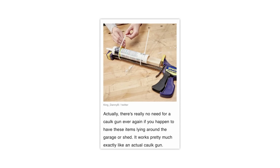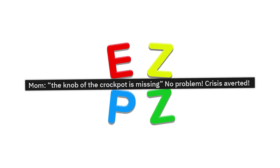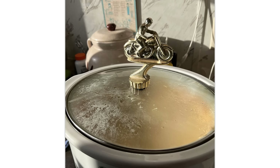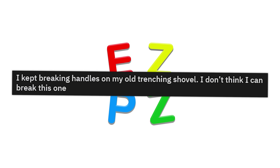Or you could just buy a caulk gun for like $5. Mom, the knob of the crockpot is missing. No problem — crash is averted. Put that little bad boy in there. Boom, now it's a trophy.